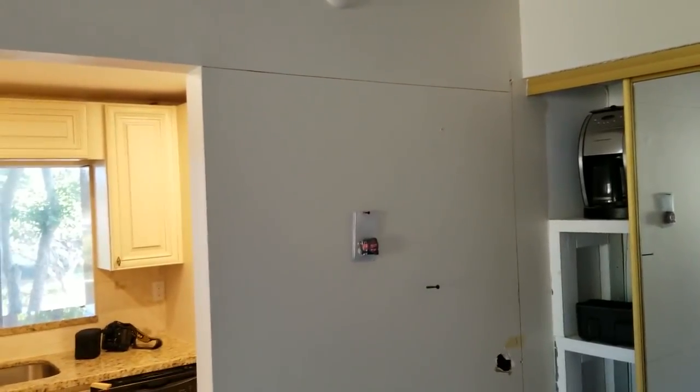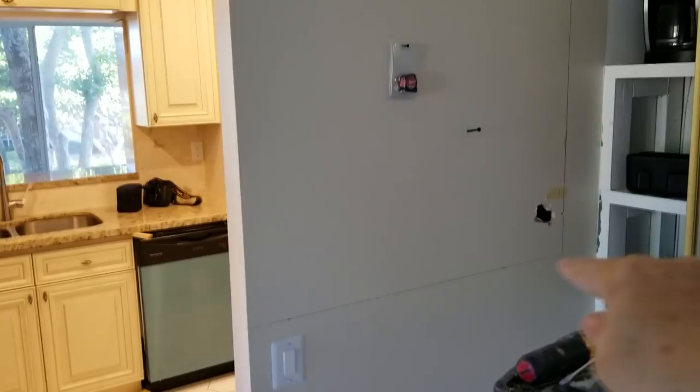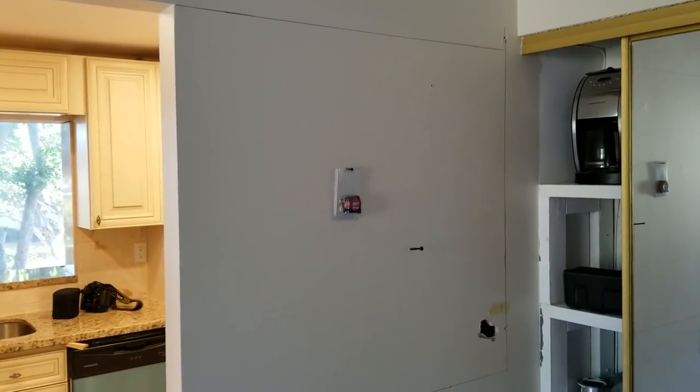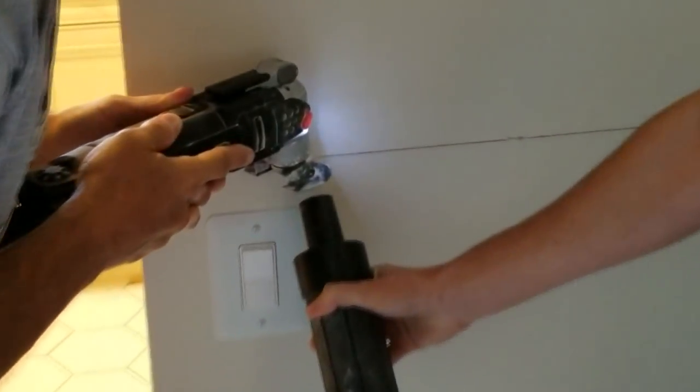We have the lines all marked - you can see across the top, down the side, and down the bottom. That's the part we're going to cut out now. We're using our Sonic Crafter, the oscillating tool, just to cut through the drywall without penetrating into the wall.